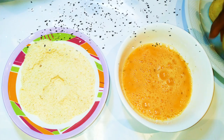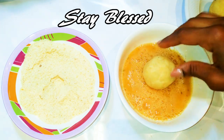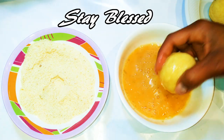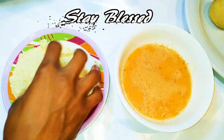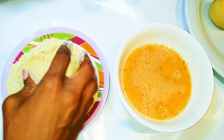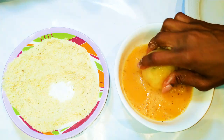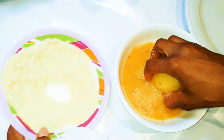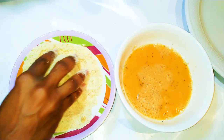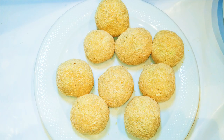Now I'll put my egg mixture and my breadcrumbs mixture side by side. I'll take a ball and dip it into the egg mixture, then transfer it into the breadcrumbs mixture. I will coat it well and make sure it's very well covered. I'll do this to all the remaining balls. After coating all the balls, this is what we have here.